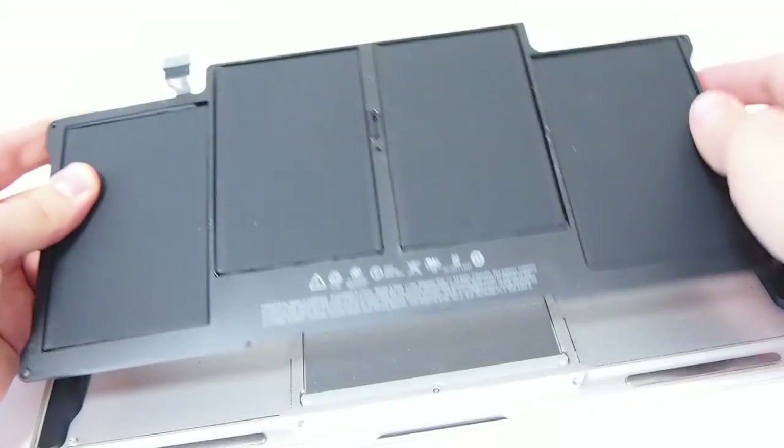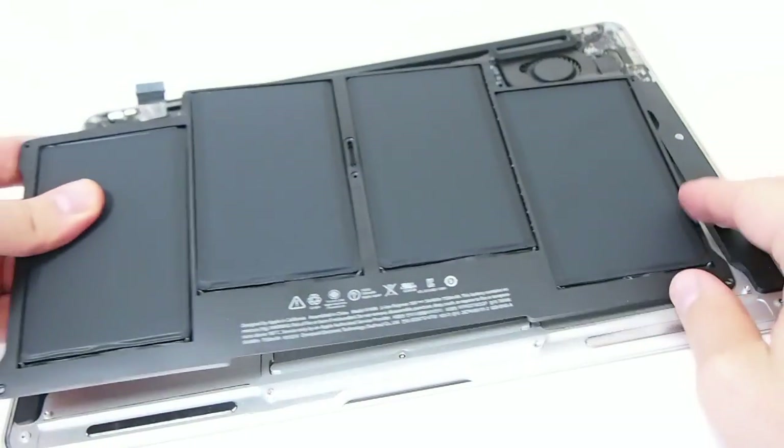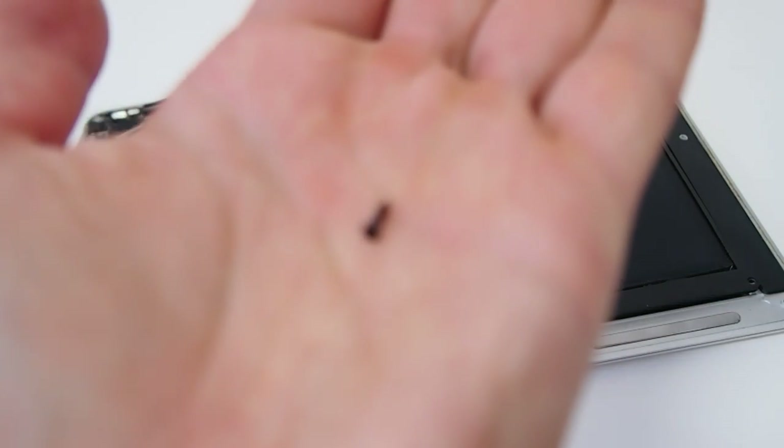Now remove the old battery and get the new one. Remember, the longest screws belong to the top.